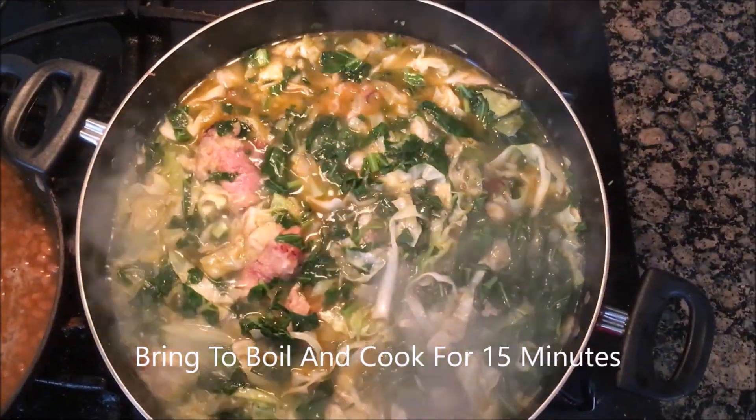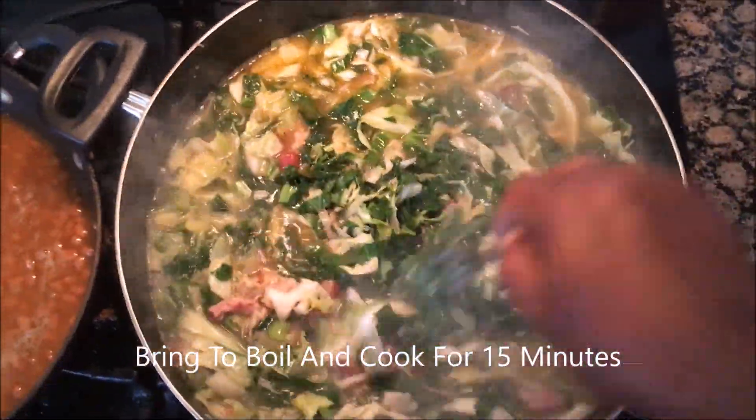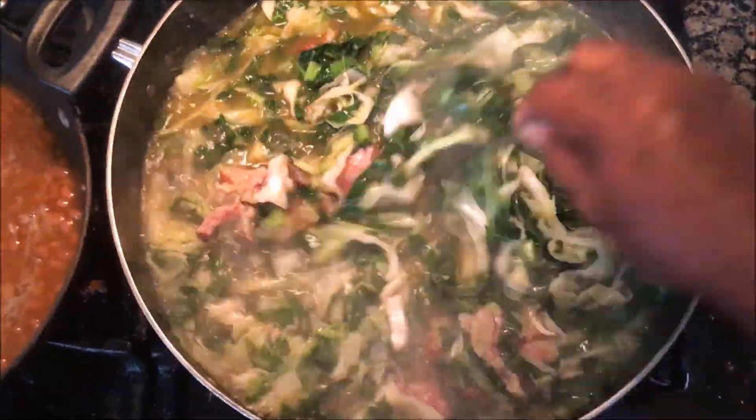Once it's cooked for 15 minutes it's ready. I don't like to overcook my greens — I like to have a little crunch to them, because they're going to cook a little more once they sit anyway.